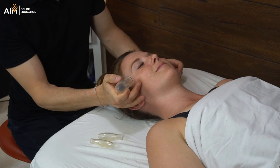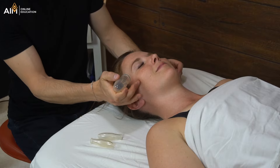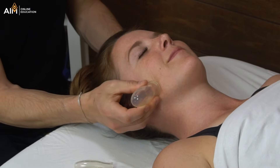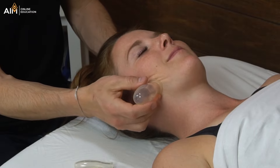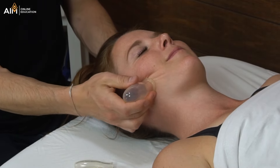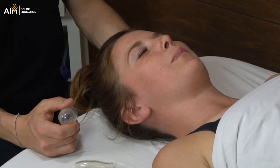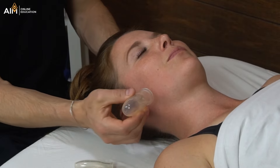I'm going to start by applying the cup up here and moving down in this direction, then move back up. I just want you to pay attention to which one of those two you prefer. So there's top to bottom, and now bottom to top. Sometimes when you're using gentle pressure, the cup slips off, and that's totally okay. Which one of those two did you prefer? Client: I like them both, but bottom to top was more intense.